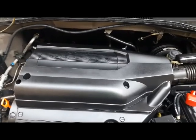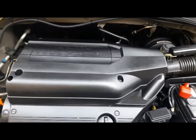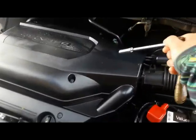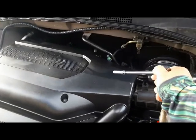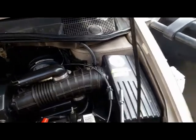In this video I'll be doing a cleaning on my MAP sensor for this 2004 Honda Odyssey EX. The sensor is located right in here — I do it like once a year when I replace my air filter.